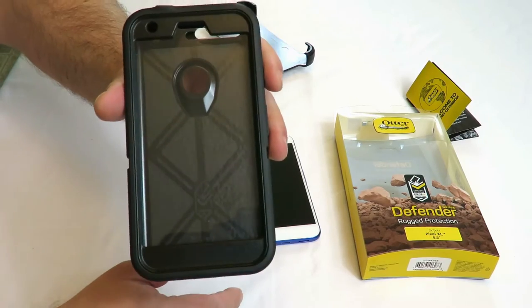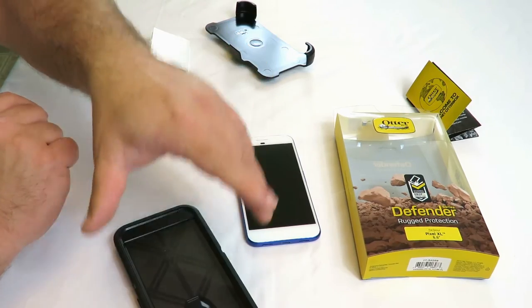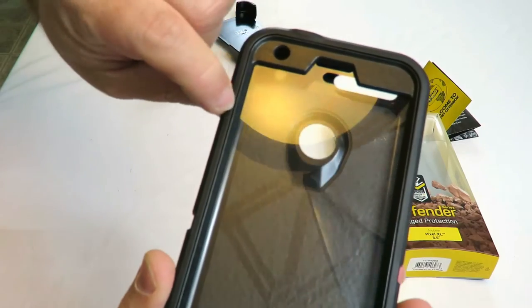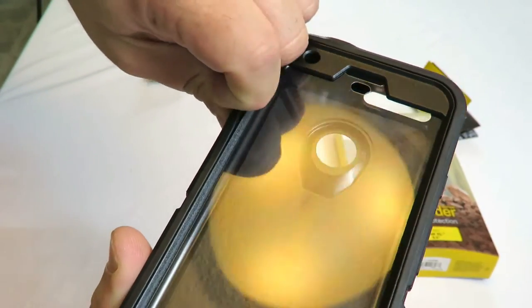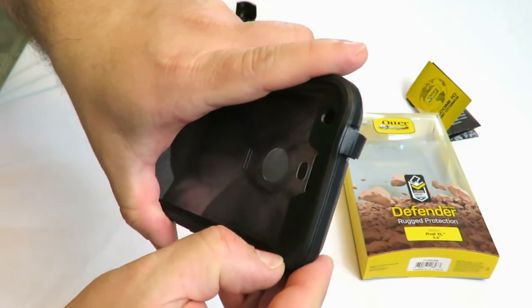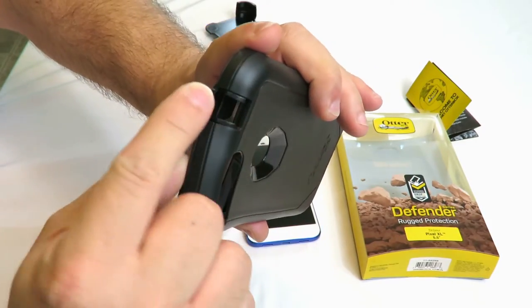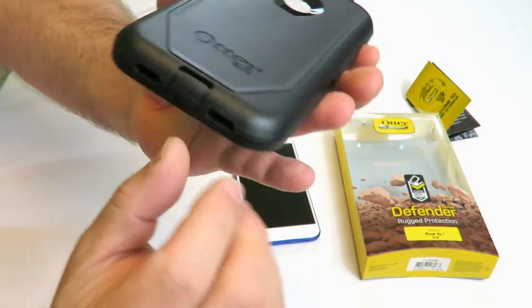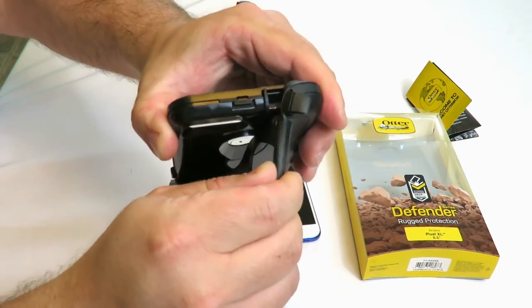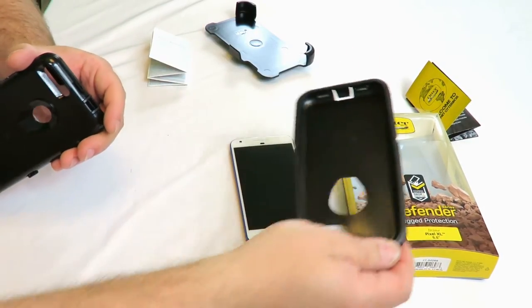First off, it's coated in rubber, just to make it more durable. To take it off, you're going to notice there are little seams right here. Just pull that back — you'll probably want to start over here on a corner. Pull that back and then undo these little guys here just to make sure it comes off easy, and just peel it back. That comes right off.